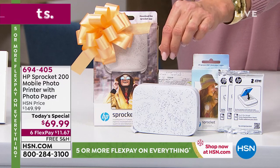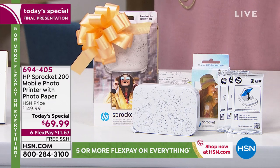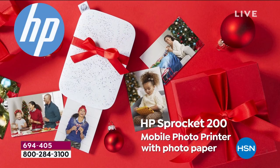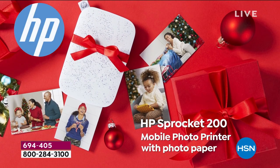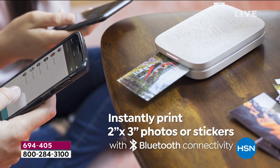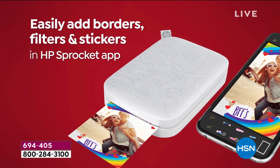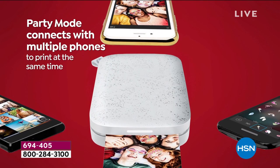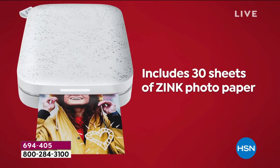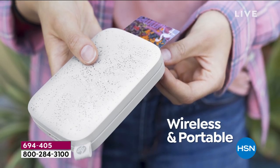Please remember you're getting the latest model with all the newest upgrades. It's the Sprocket 200 — their latest and greatest. Better Bluetooth, prints a two-by-three photo, all sticker-backed. In the app you can add borders, filters, and stickers — the little Santa hat, hearts, emojis. You never have to buy ink, it prints in about 40 seconds, completely wireless, no battery needed.